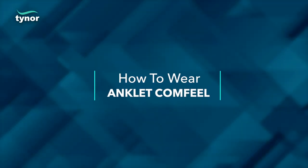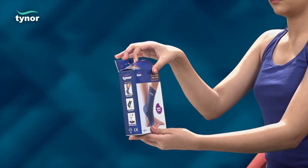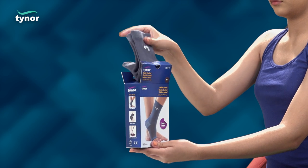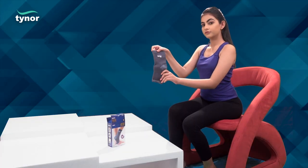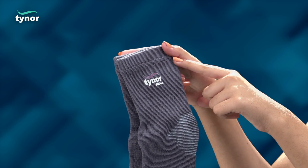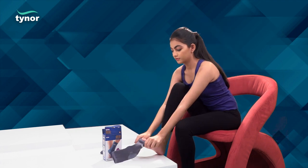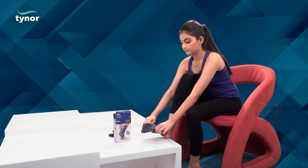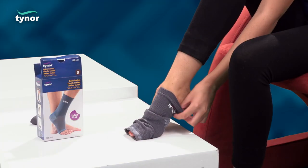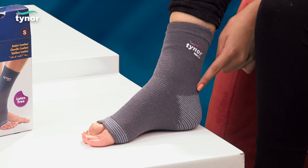Now let us see how to wear the anklet comfile. The longer and broader portion should be facing upwards. The product can be worn simply as socks with a pull-on action. The striped portion should be aligned around the heel for a perfect fit.